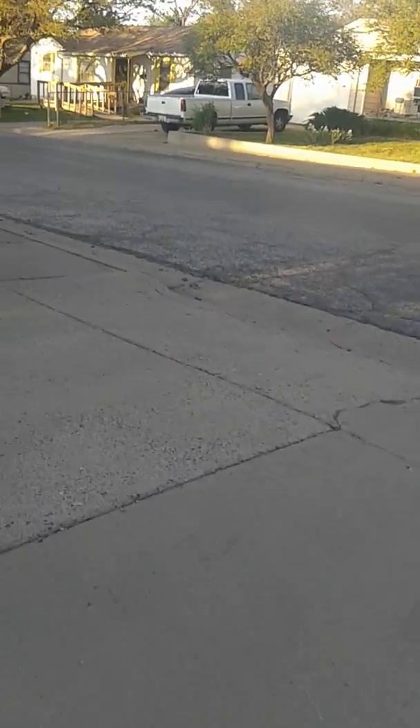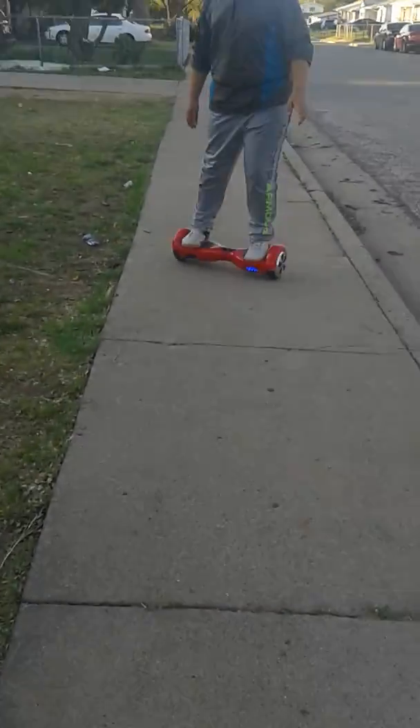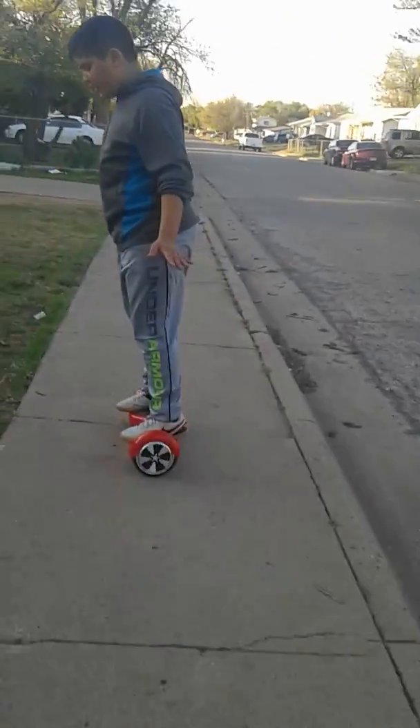My hoverboard's low. I'm gonna fall in these — it's hard.